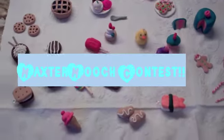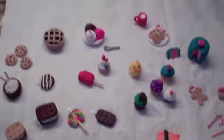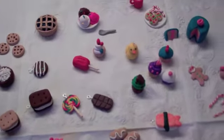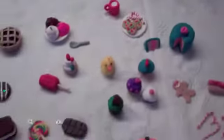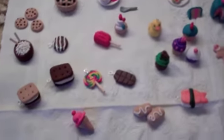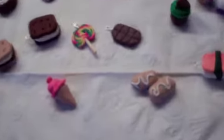Hi everyone, it's Faisons Computer 4, and I am entering Maxter Mooch's clay contest. I have a lot of entries, as you can see, and I don't know when it ends, so hopefully I made my video on time. I have a lot, so I'm just going to try to go through them very quick.